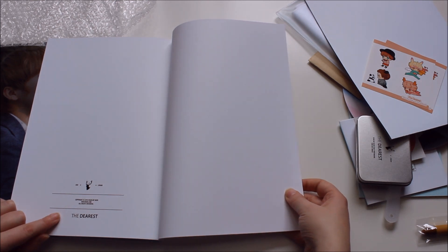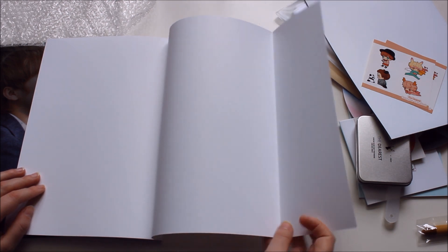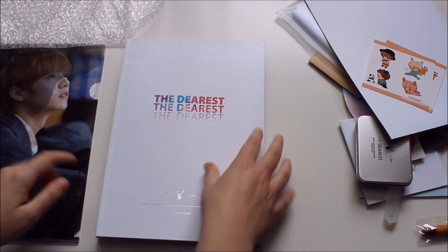And at the end there's the copyright page, and then the back flap. That was the incredibly beautiful photobook, and now onto the big poster and the slogan.